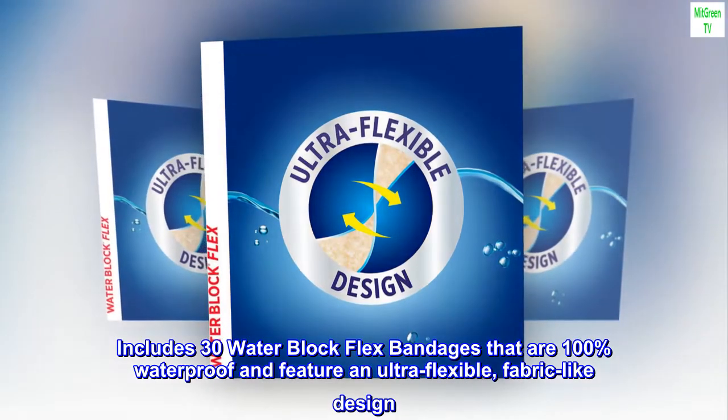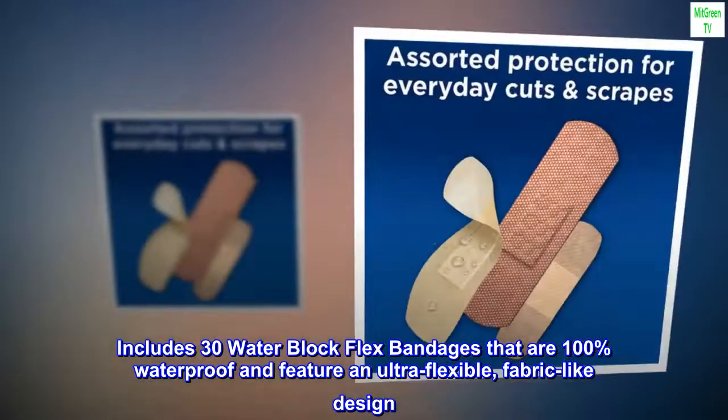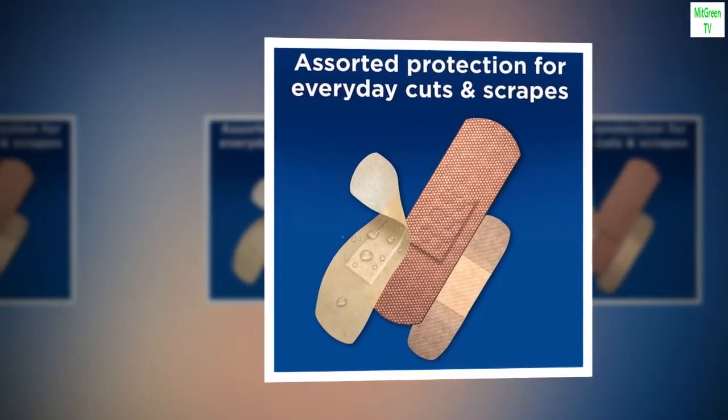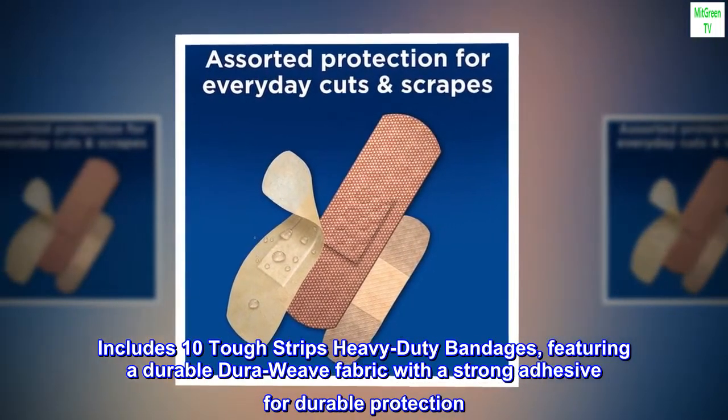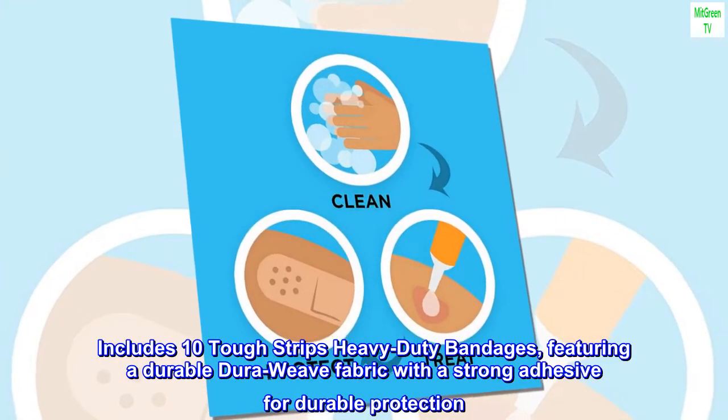Includes 30 water block flex bandages that are 100% waterproof and feature an ultra-flexible, fabric-like design. Includes 10 tough strips heavy-duty bandages featuring a durable DuraWeave fabric with a strong adhesive for durable protection.